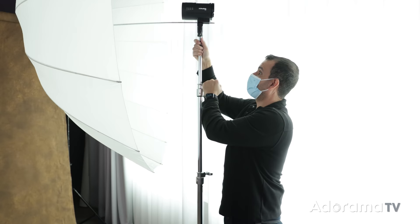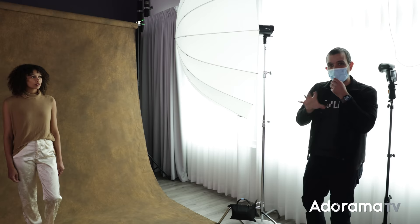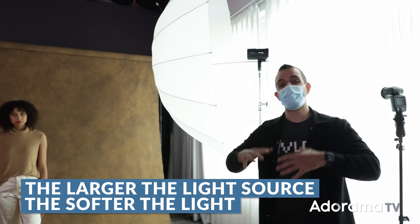Pop the sandbag on. A couple things to note when setting up an umbrella: you want as much distance as you can get from the flash head to the umbrella, because that allows the light source to open up. The larger the light source becomes, the softer the light gets. So don't push the umbrella all the way in, because the light won't have distance to open out.